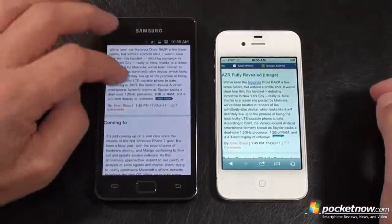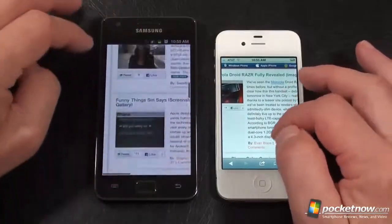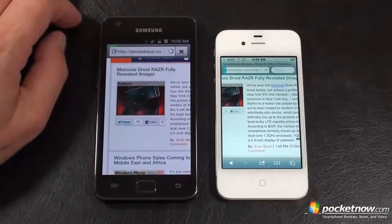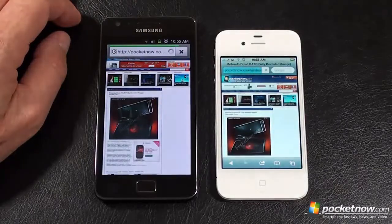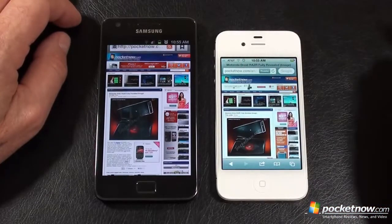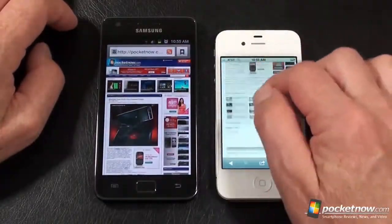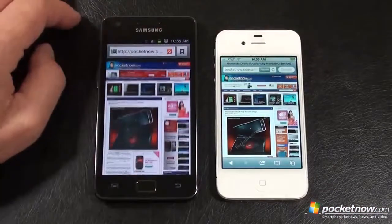Let's double tap and zoom in. Everybody still seems relatively smooth with no lag. When that spinner stops, we know it's actually loaded — so it's not done yet. Galaxy S2 finished first and is very smooth again. Both are definitely two of the quickest browsers on smartphones available, and two of the best without a doubt.